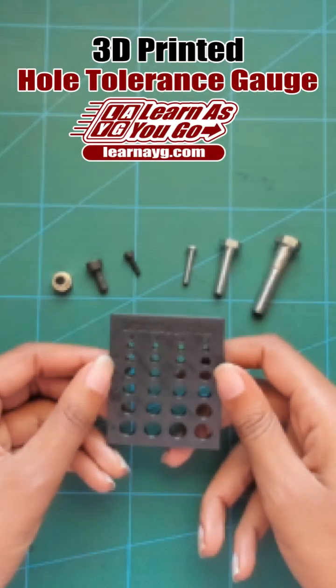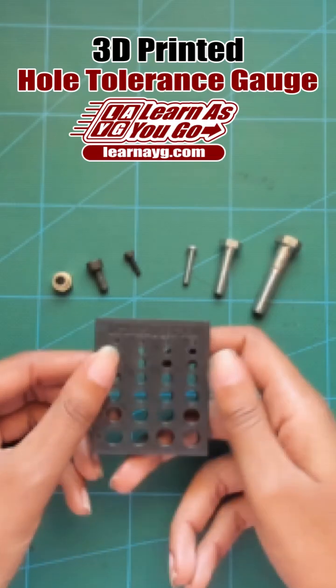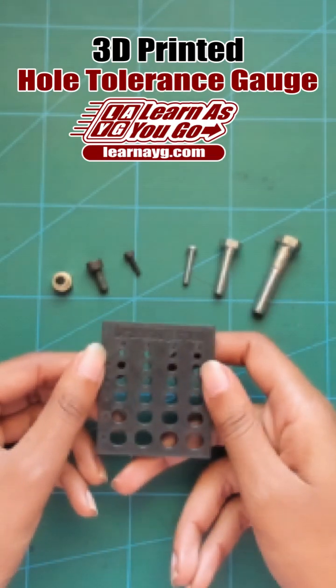This is a hole tolerance gauge I made to help design 3D printed parts. It's a quick and fast print. It's important to print this after your 3D printer has been calibrated, and if you have multiple 3D printers, to print separate ones for each of them and to design according to which printer you'll be using.